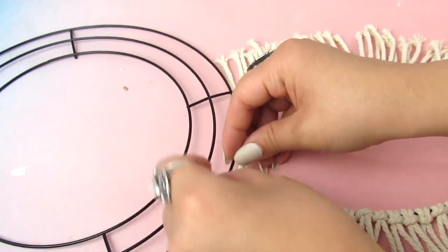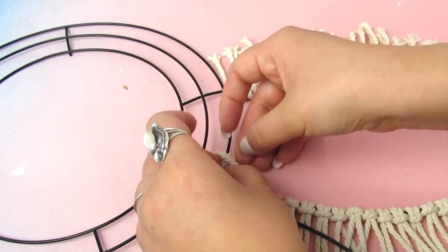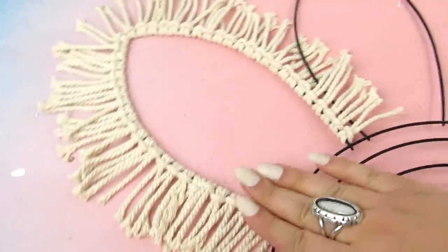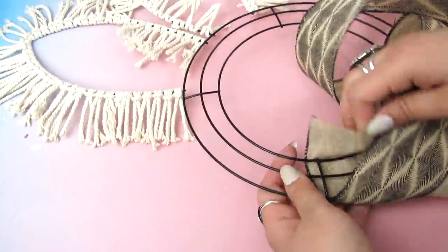Let me know in the comments when you are going to start decorating for spring or Easter. I know Easter is a little later this year, but I'm just so over the cold and I think I'm going to decorate for spring soon. Once I had both ears done, I took some ribbon — I got this on clearance after Christmas.